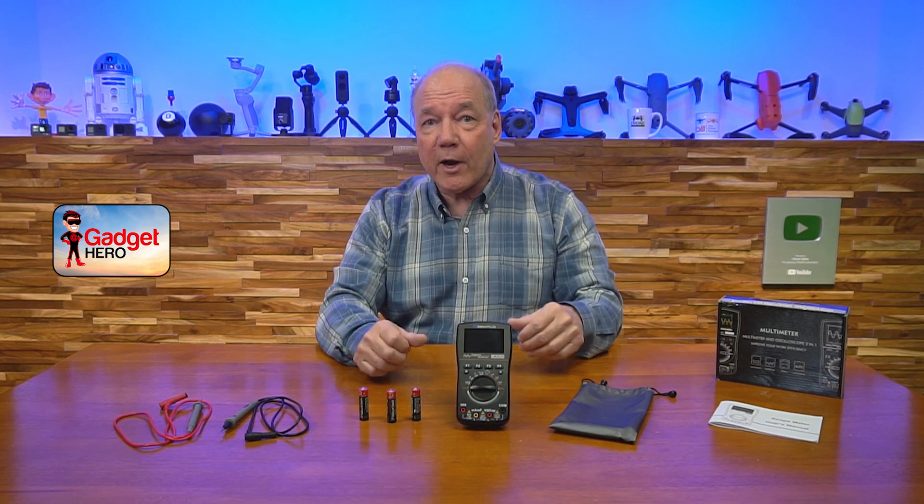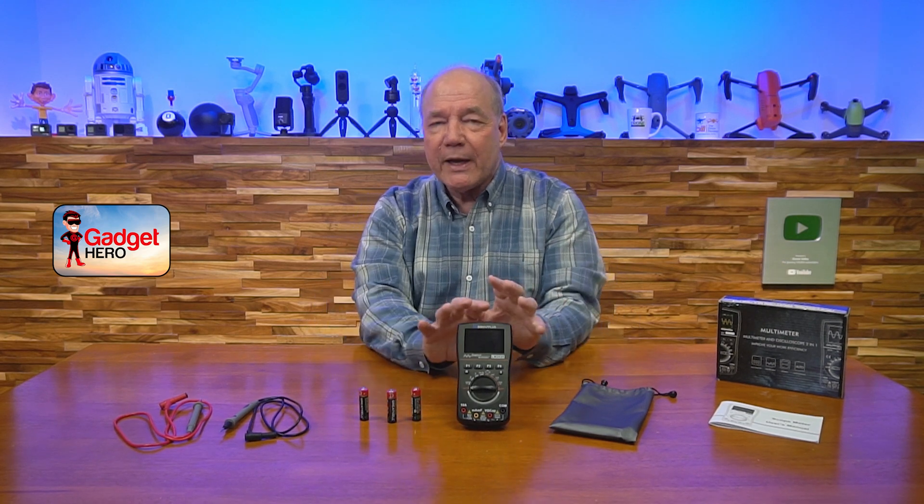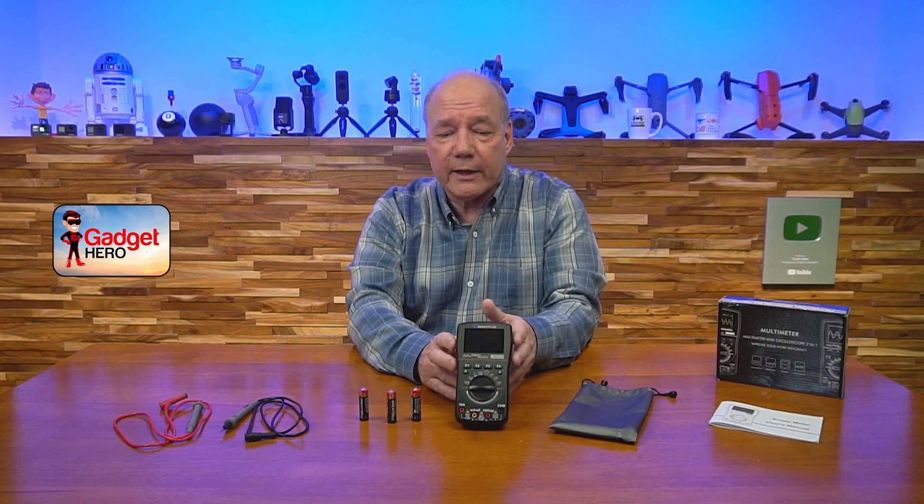Over the years electronics has gotten so mature that both of those products can now be combined into a single product like this that you can fit in your back pocket. I really like this unit and I'm going to talk about some of the things that make it special and separate it from others you may be considering in the market.